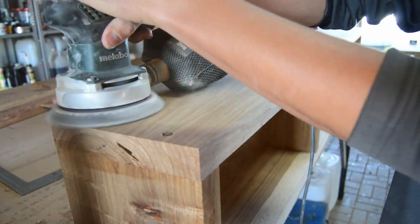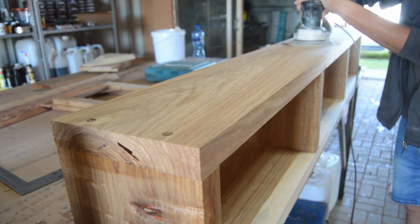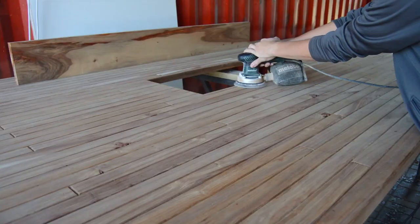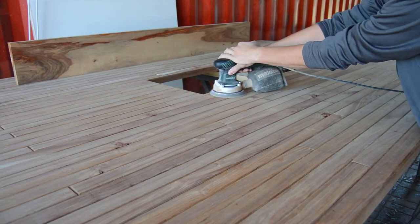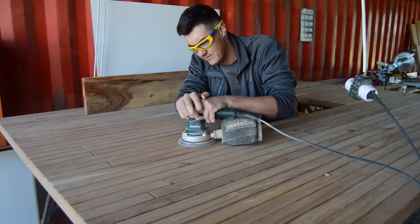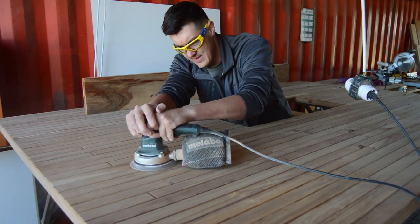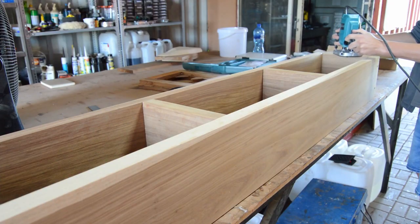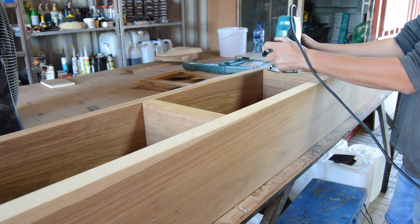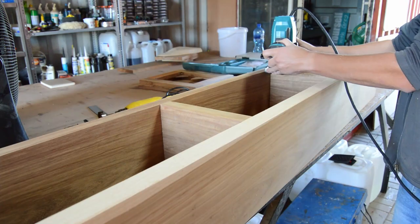Now we're moving on to the sanding — I'm not going to show all seven hours of it, just a quick rundown. I started with 120 grit, moved to 150 grit, and finished with 180 grit sandpaper. I also decided to give the three-door floating unit and all the floating shelves a small chamfer for a smooth, clean look.